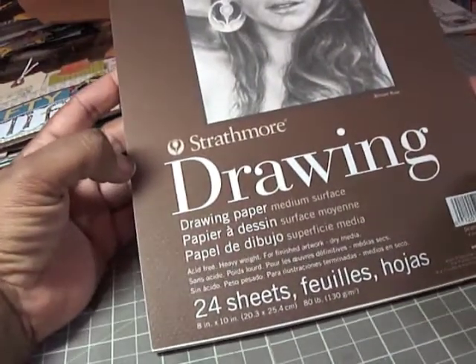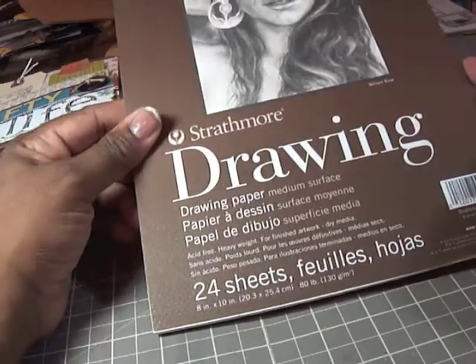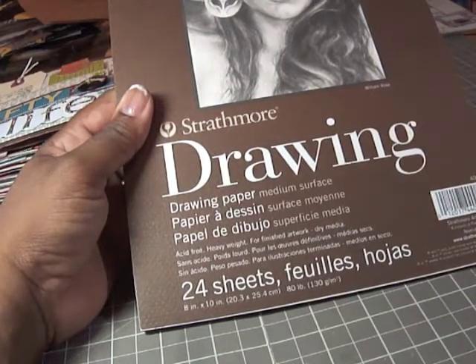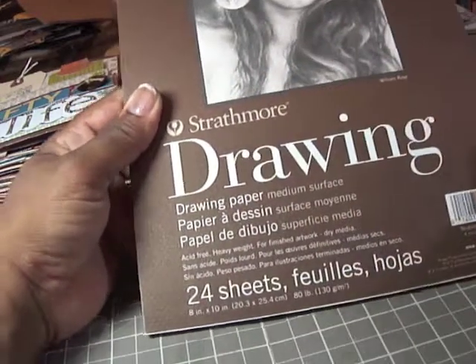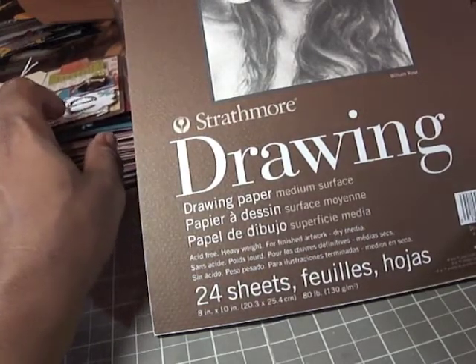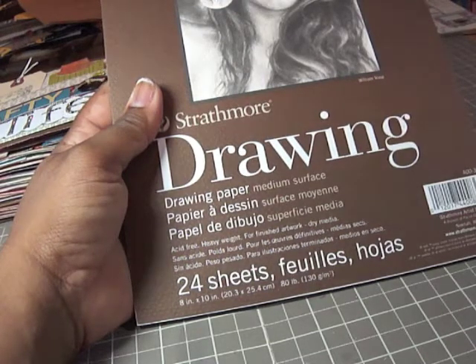This is the Strathmore drawing paper pad and you can get these at Hobby Lobby, which is where I got this one and the one I used for my project. Michaels also has them. Kit shows you how to prep the drawing pad so that the end result is this crafty book.